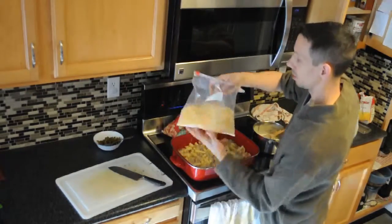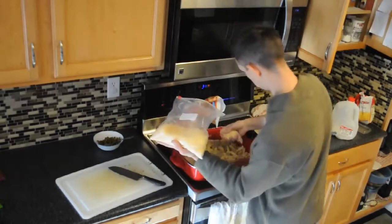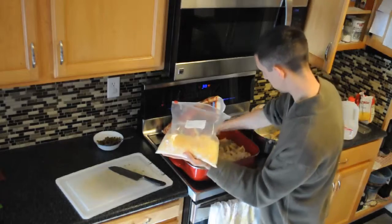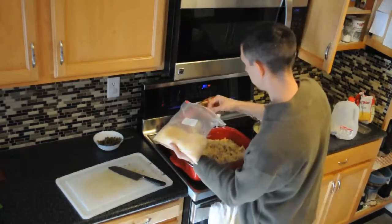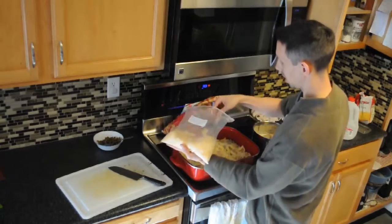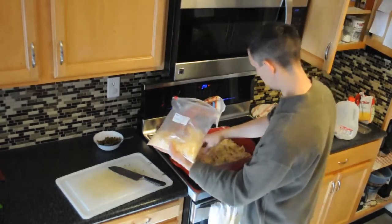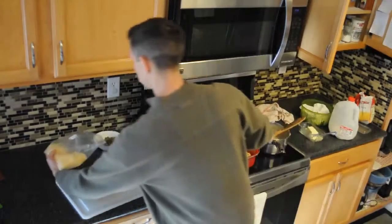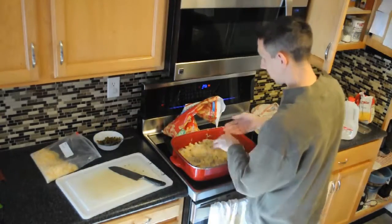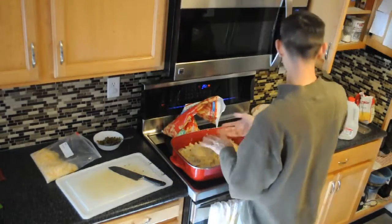Let's do another layer of cheese on this bad boy. And you can play around with whatever you like — it doesn't have to be onions in here. You can layer the onions instead of cooking them first, do slices of them and put them into the potatoes, or mix and match, whatever you want to do.